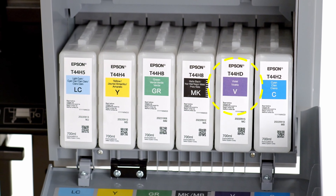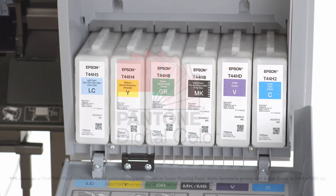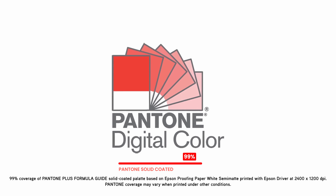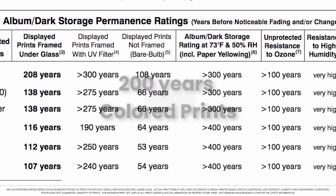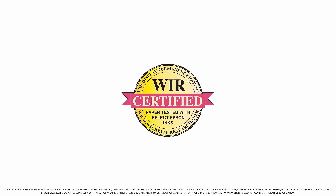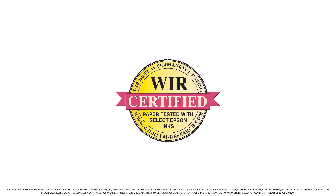Representing the widest color gamut in its class, the Epson UltraChrome Pro 12 ink set covers up to 99% of the Pantone Formula Guide solid-coated standard. With print permanence ratings for color up to 200 years and up to 400 years for black-and-white, the UltraChrome Pro 12 ink set is the benchmark for those selling collectible works of photography and fine art.